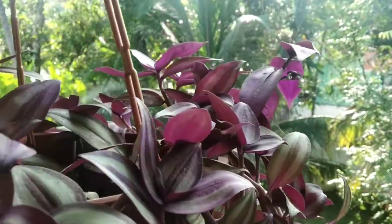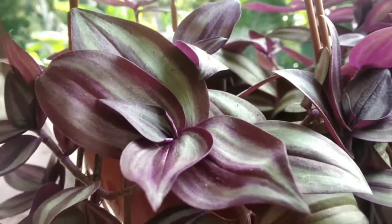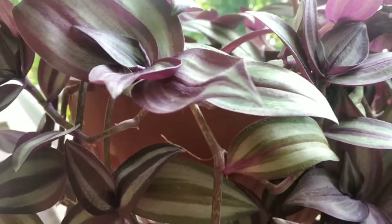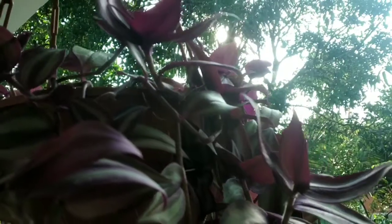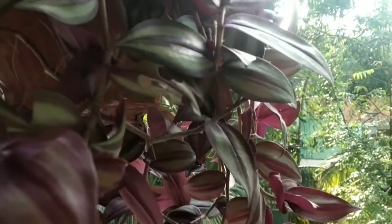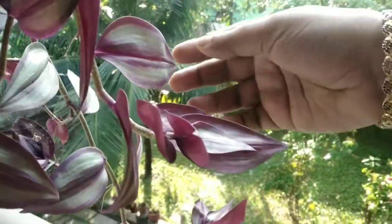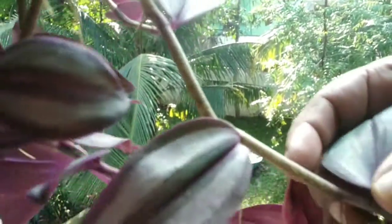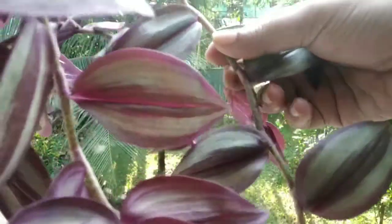This is a healthy and very fast-growing plant. This is the propagation of the stem. The leaves are nice — there is a purple color and a green color, with a lining in a silver color. There is a stem with aerial roots.